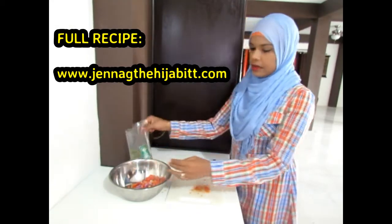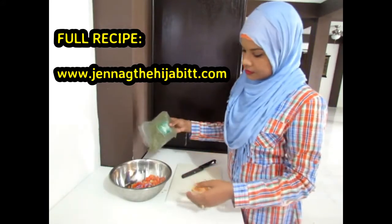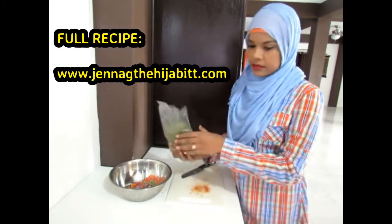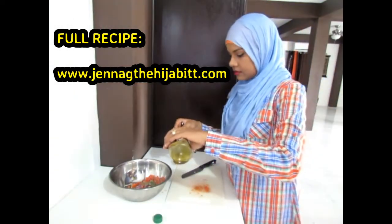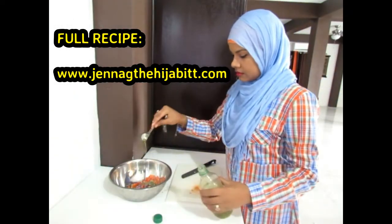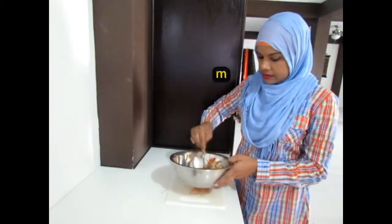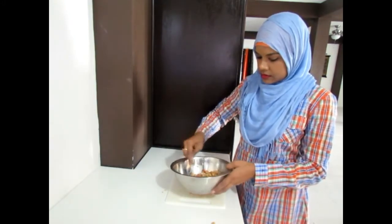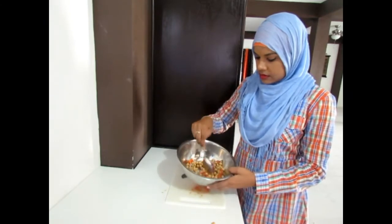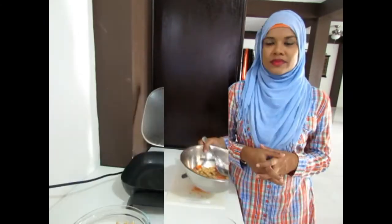I'm adding one tablespoon of JGM parsley, followed by one tablespoon of olive oil. Now I'm just going to mix everything together and refrigerate this until we're ready to use it.